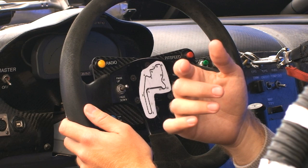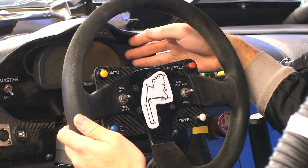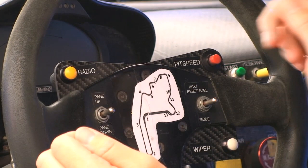Moving to the right, we've got the pit speed button. Pit speed is 45 miles an hour. Rather than having to look at the speedometer and risk going over and getting penalized during the race, we have a pit speed button that serves a bit like cruise control. Once we push that, you can push the gas pedal as hard as you want and the car will never exceed 45 miles an hour.